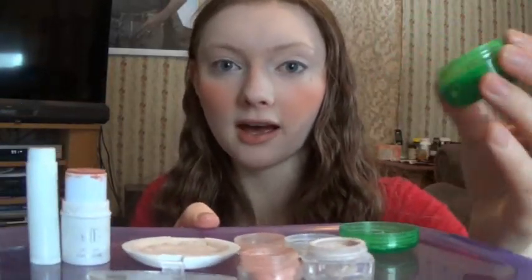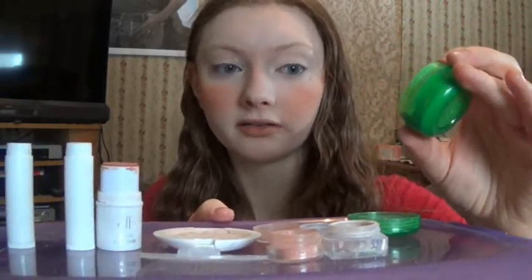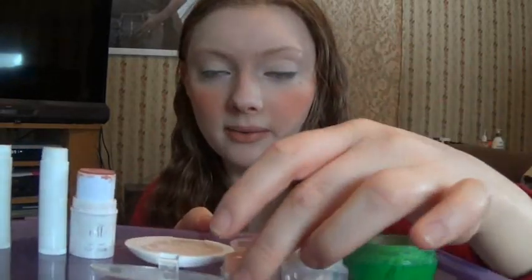I'm doing this video because I'm running out of products. The blush is almost gone and I want to make some more blush and cream foundation, so I'm going to show you today how I make them.